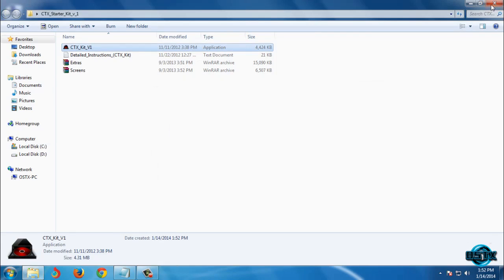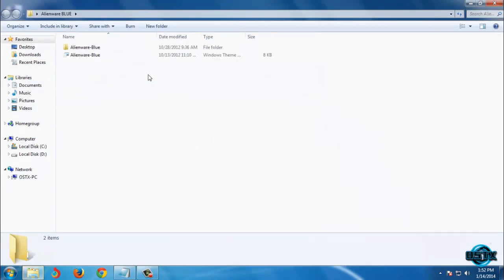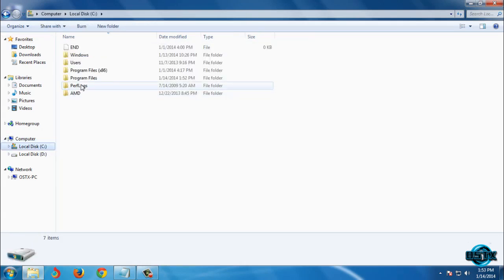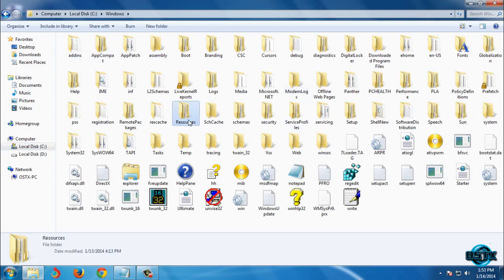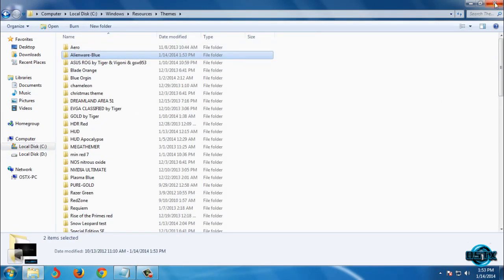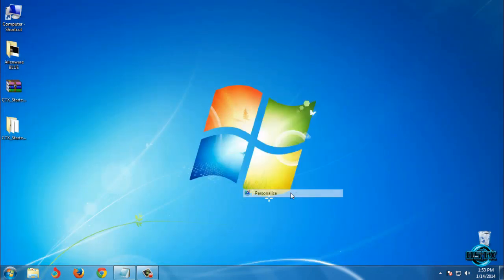You are done. Now let's go back to the theme. To apply this theme, all you need to do is copy the theme files, go to Local Disk C, then Windows, then Resources, then Themes, and paste. Then apply this theme.